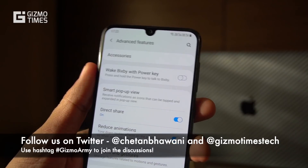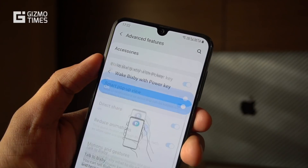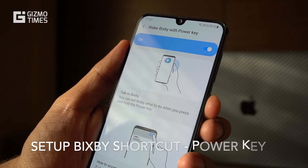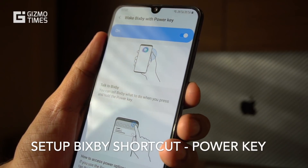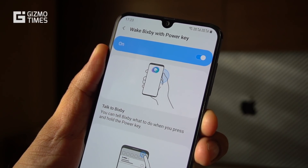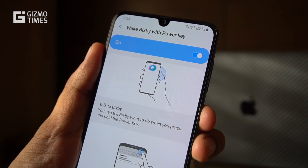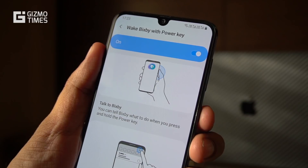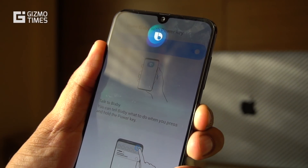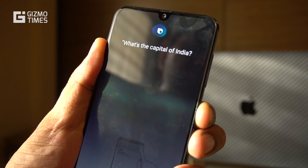First, under advanced features, we talk about Bixby. There's no dedicated button for Bixby, so you can use the power key for it. One important thing: you don't just press and release the power button while using Bixby — you have to keep pressing it continuously while you ask your question. Once you set up Bixby using your Samsung account, hold the power button, ask your question, and don't release it until it connects to the server.